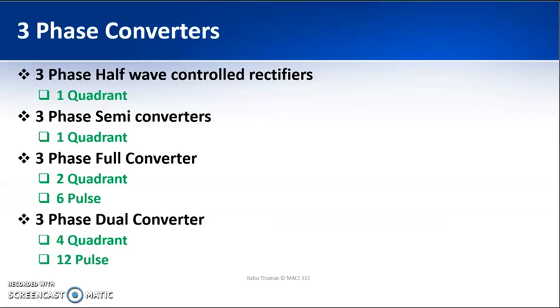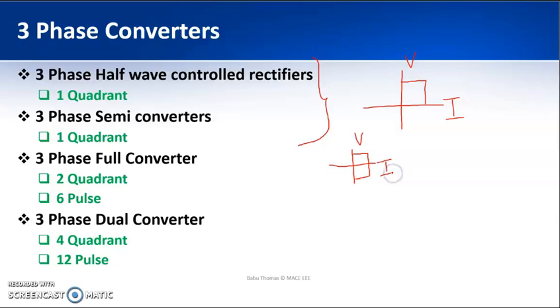Three-phase converters can be classified as half-wave controlled rectifiers, semi converters, full converters, and dual converters. The three-phase half-wave controlled rectifier and three-phase semi converter are both single-quadrant operation — voltage and current are both positive. The three-phase full converter is two-quadrant operation — voltage can be positive or negative. The three-phase dual converter is four-quadrant operation. The half-wave rectifier is a three-pulse converter, the full converter is a six-pulse converter, and the dual converter is a 12-pulse converter, which will be discussed in further sections.